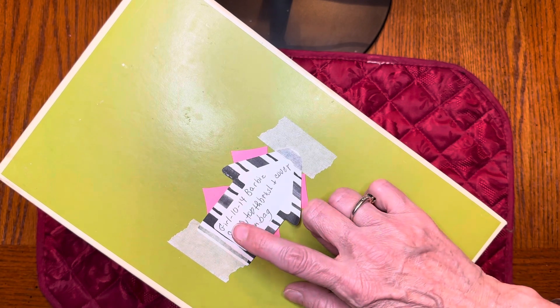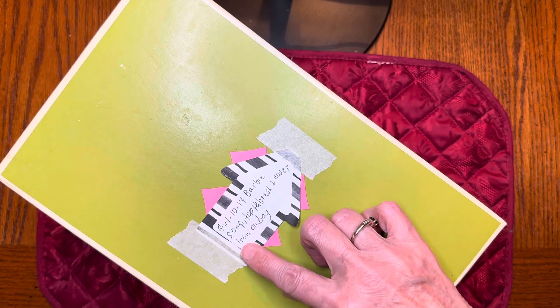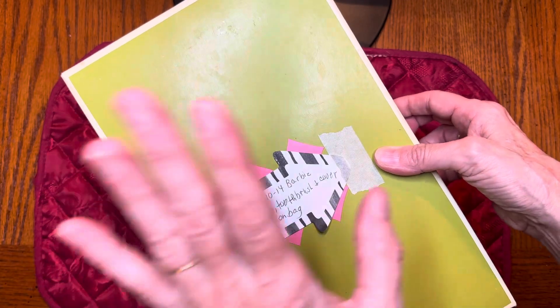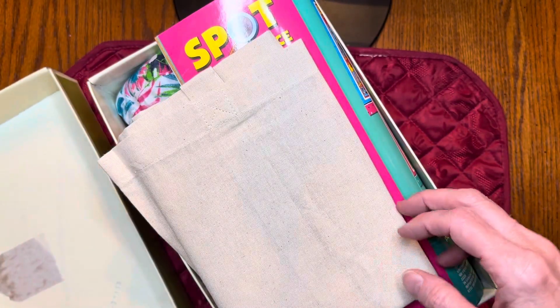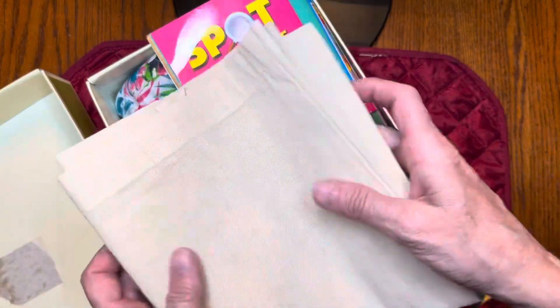As you can see, it's a girl age 10 to 14 — a Barbie box. I still need soap, a toothbrush with cover, and it has a bag that needs an iron-on. When this girl gets this box, she's going to open it up and it's going to look much better. She's going to see her bag — I've got to get her iron-on put on it — so she'll have a nice canvas bag.